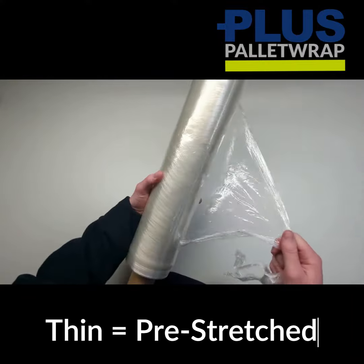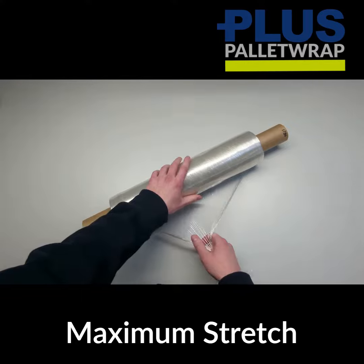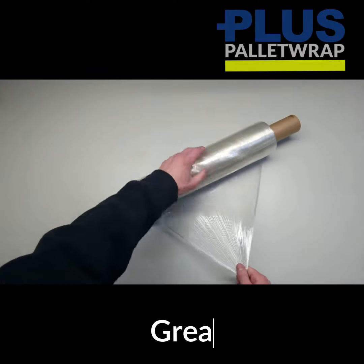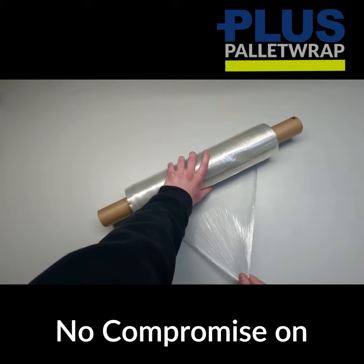The reason it's thin is because it's been pre-stretched when it was manufactured, which means it's already at its maximum stretch. So if you've got an unstable load, there's no room for the film to stretch further and compromise on the stability of your pallet.